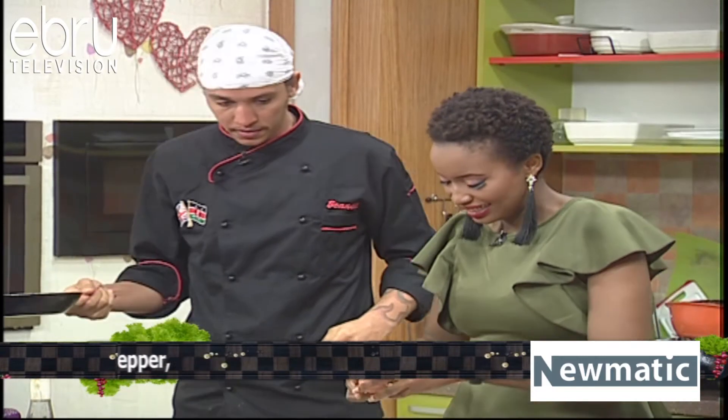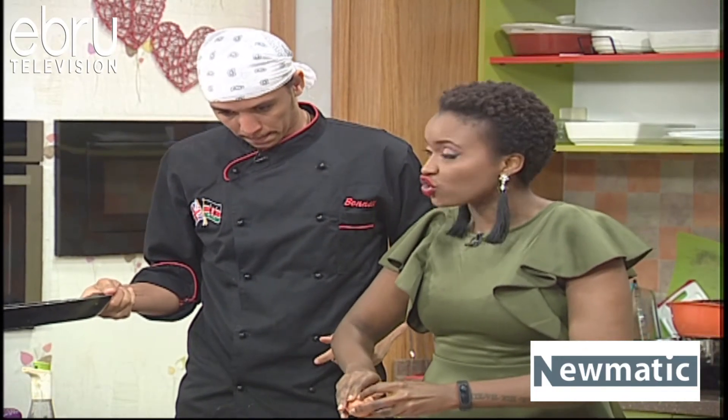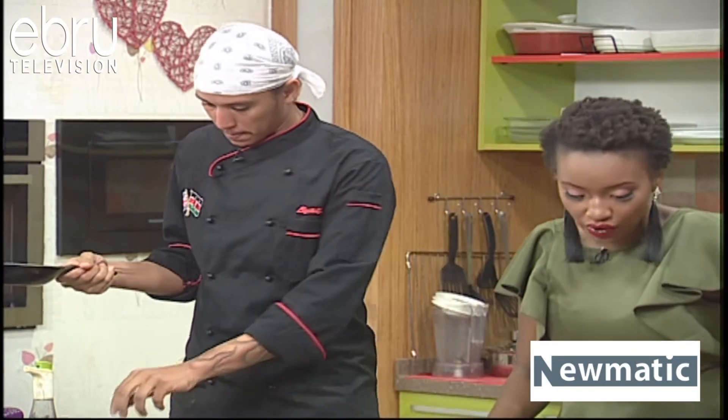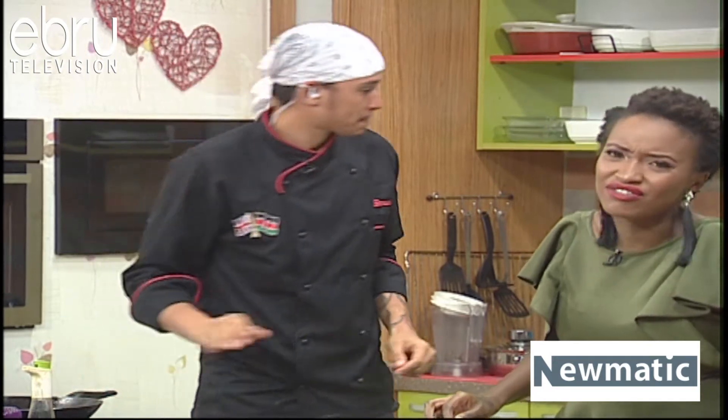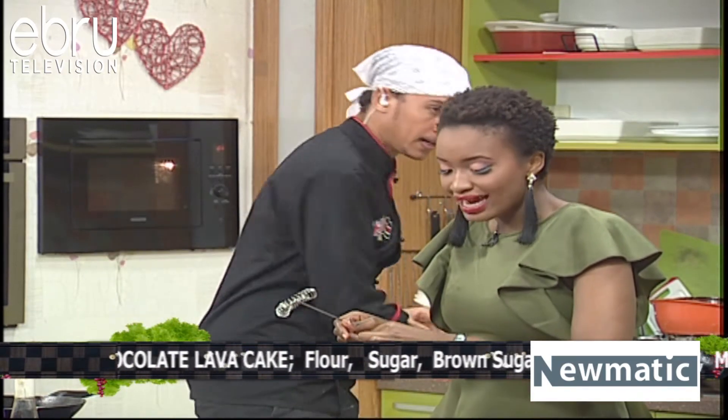Sorry, chef. Now guys, if you are just joining us, we are in the kitchen with chef, basically showing you how to make some very easy recipes. Should I put some salt in there, chef? Yep, season it — I like salt and pepper.